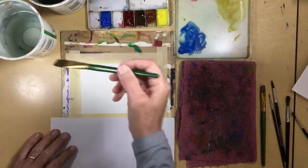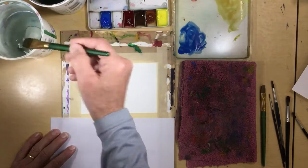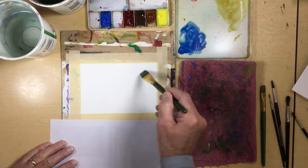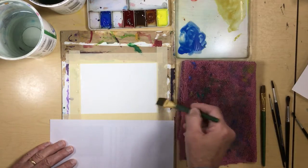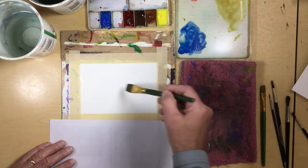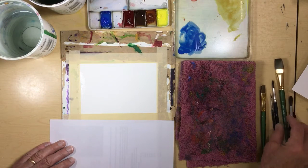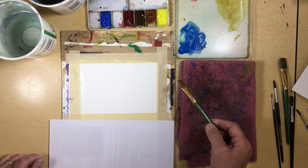We're going to start again by wetting our paper, doing all this wet-on-wet to get our nice soft edges. You want to wet it nice and good so that water soaks in and keeps it wet longer. You just might have to let it sit a little bit — mix your paints or get your paints ready and let it sit so that it soaks into the fibers.